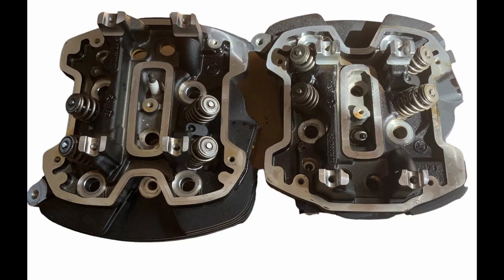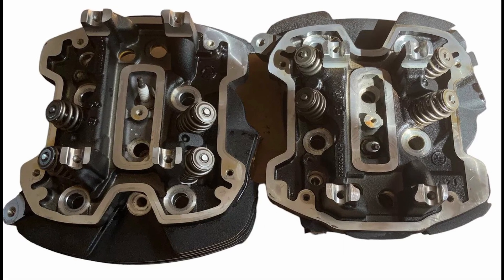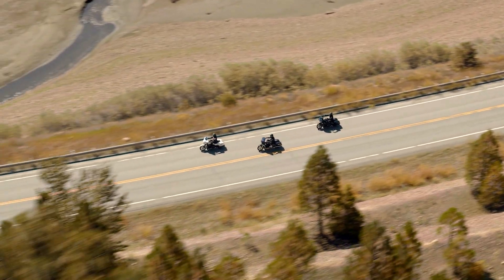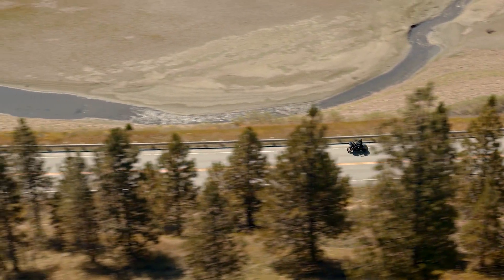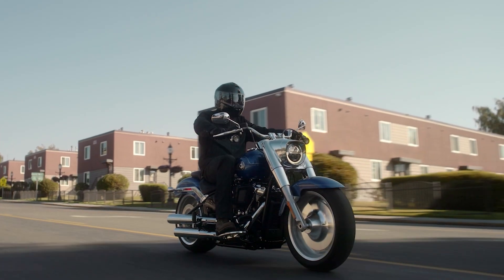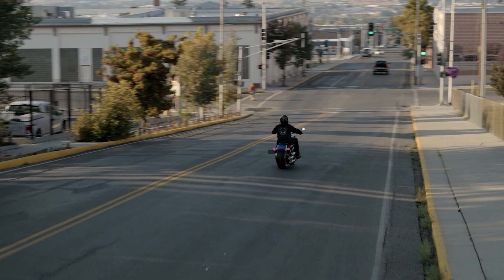By examining the wear on the parts, they could paint a clear picture of how well the Milwaukee 8 held up under pressure. The goal of this endurance test wasn't just to see if the bike could survive — it was to uncover any weaknesses and figure out where Harley could improve. After all, even the best machines have room to grow. And the bike was not spared in the process.